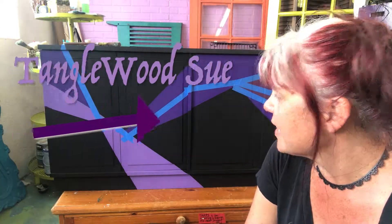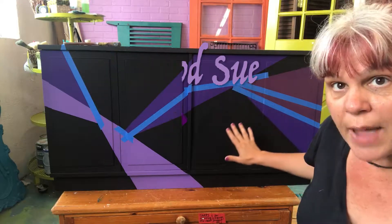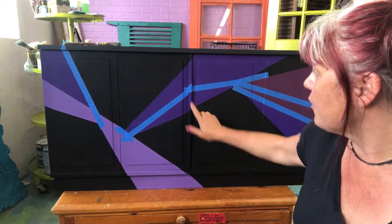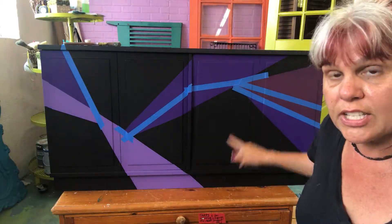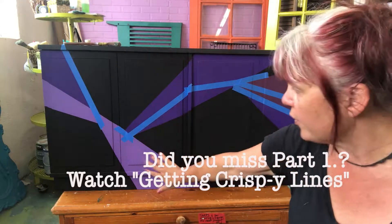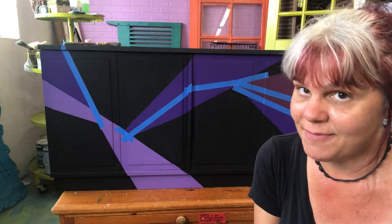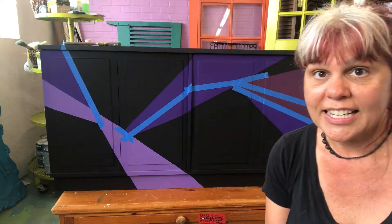I'm working on this project and wanted to get some geometric patterns, so I used some cool moves to get really straight lines. Now that I have the black, purple, lavender, and mulberry, we're going to add some gold leaf — yes, gold leaf. I think this is really going to take it to the next level, and I want to show you how I'm going to do it.